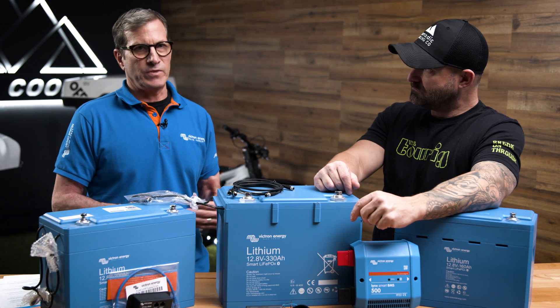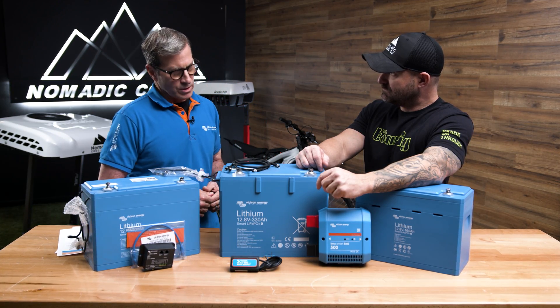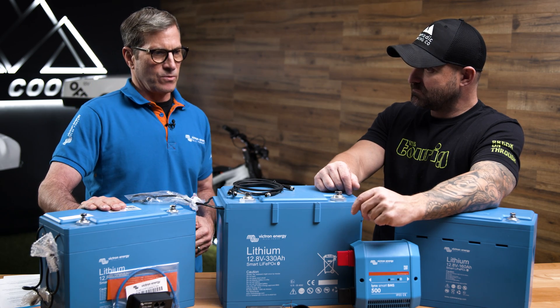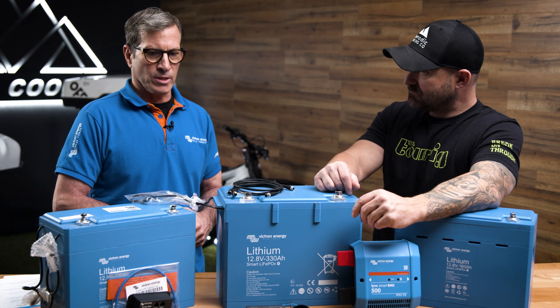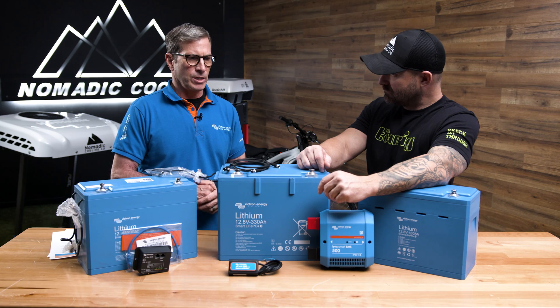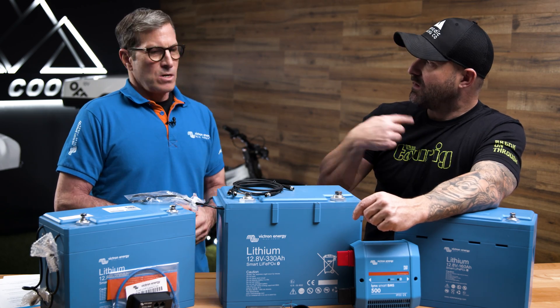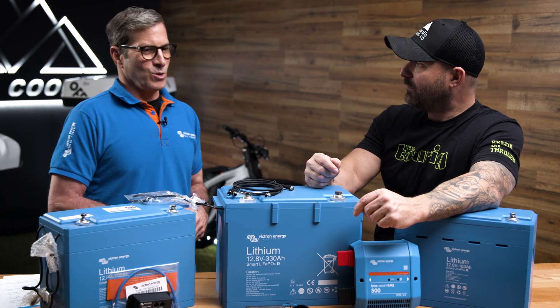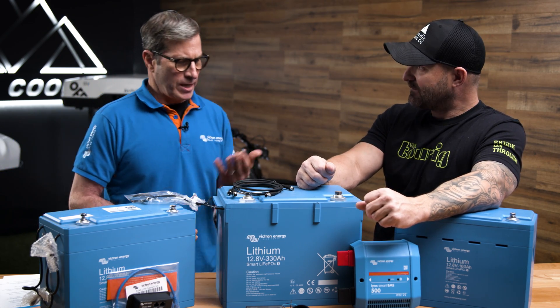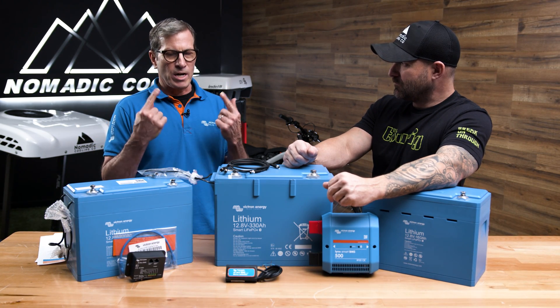When you're installing — and there are a lot of DIYers out there — make sure you're using insulated tools. Batteries are very powerful. A short could cost you your life, so be careful. Remove any rings or jewelry if you're near this kind of equipment and be safe. You don't want to lean over it with a necklace. Anything metal shouldn't be near it. You should also wear eye protection.